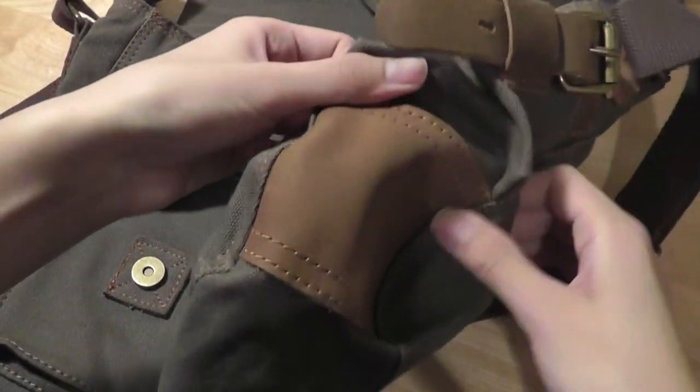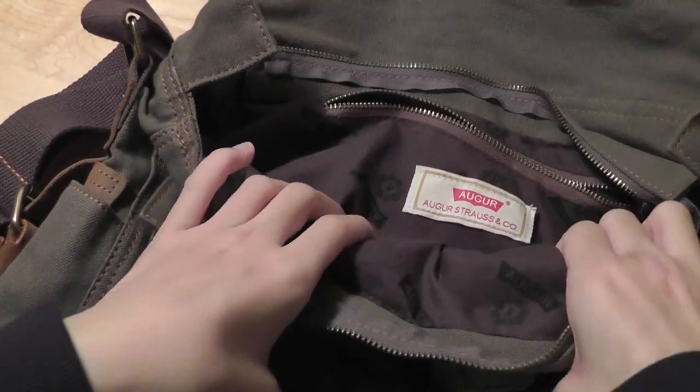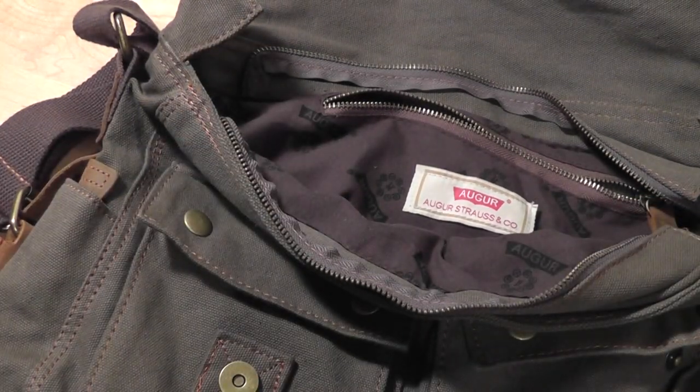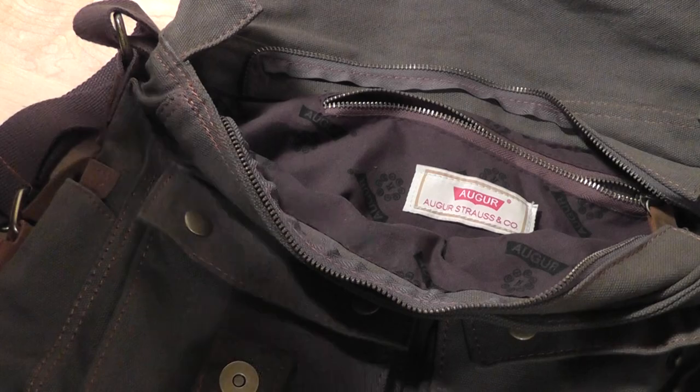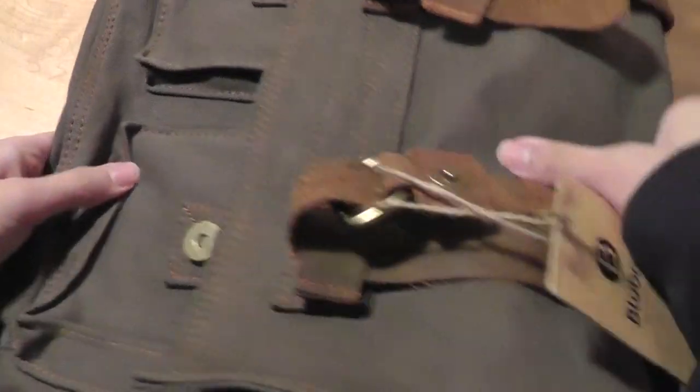There are even some smaller accents made out of leather to prevent any scratching or damage. On the very inside we have the ability to put in our main laptop computer — something like a 13 or 15 inch laptop should fit pretty well and snugly into this bag. I'm going to put in a Dell laptop here, and you can see how it absorbs the size of the laptop pretty well, and then I can close it up and take the bag with me when traveling.